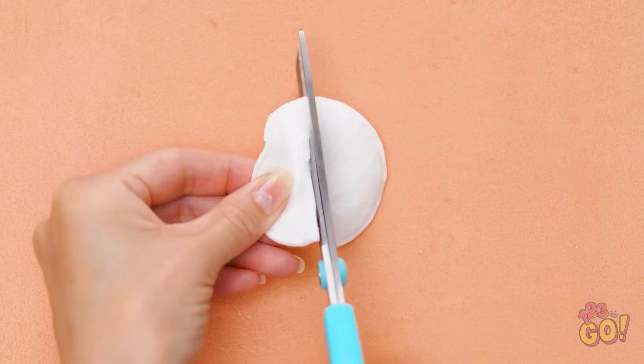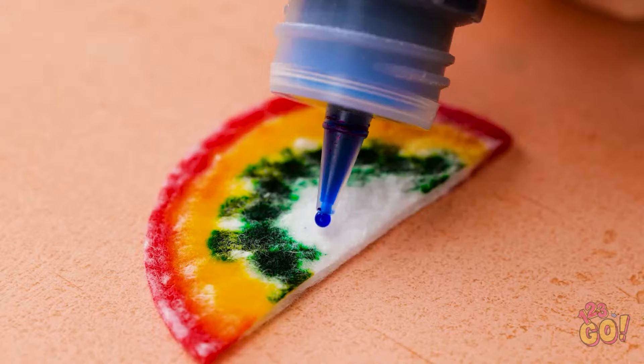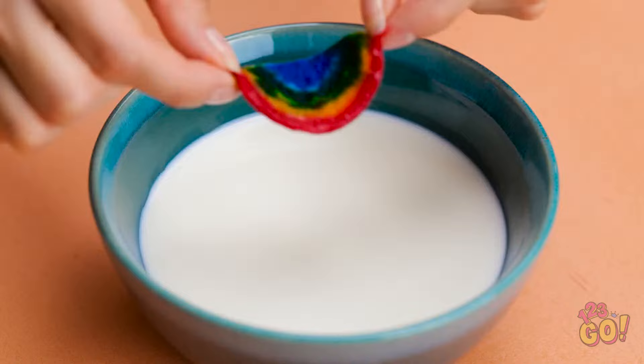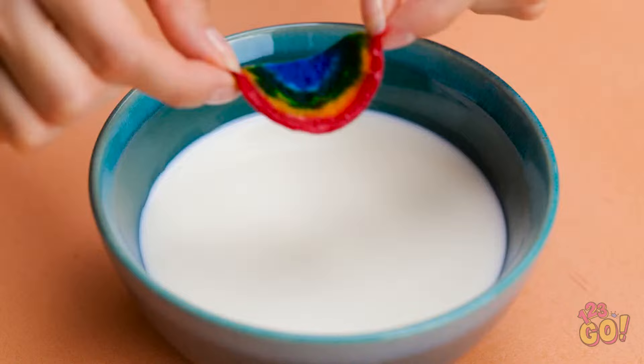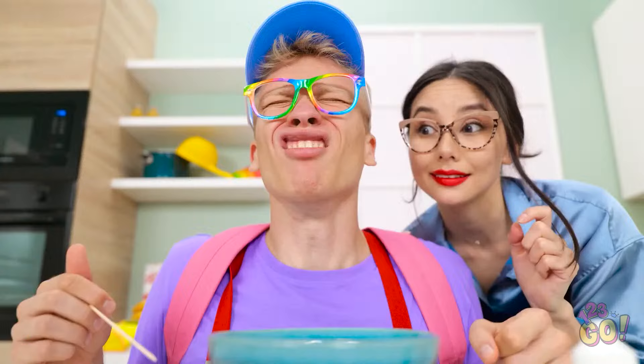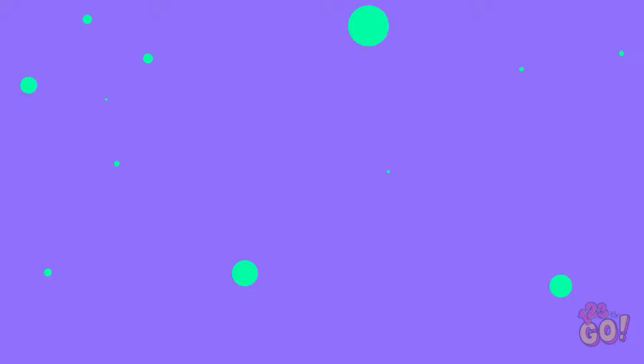Wait, I know! First, cut open a cotton pad, then drop on some food coloring. This is kind of like a rainbow — so pretty! Next, prepare a bowl of milk, then drop the colored pad in. Check it out! Isn't that pretty? Move it around to see the colors dance! They're having fun in there!